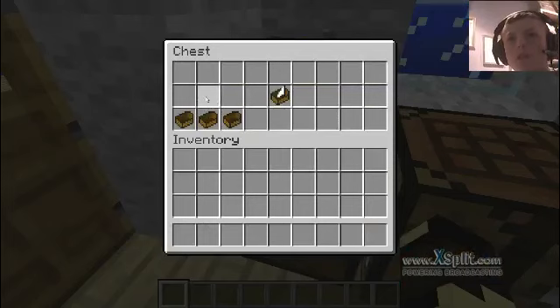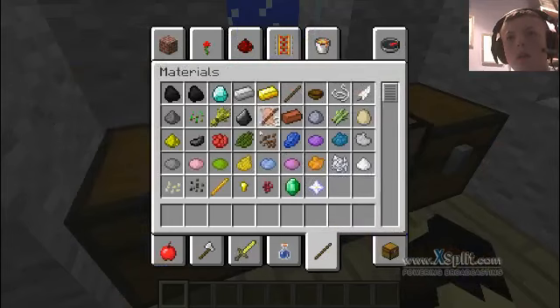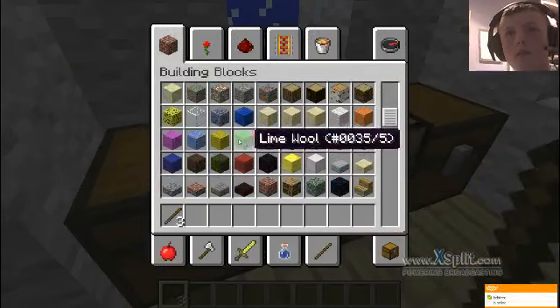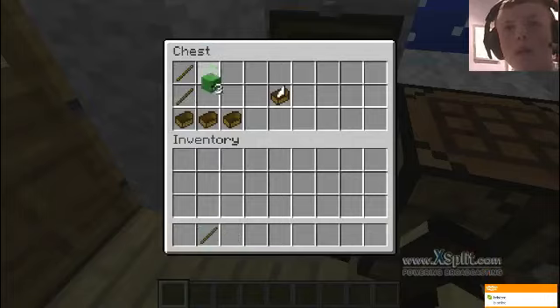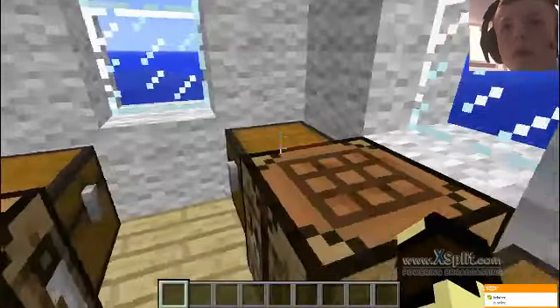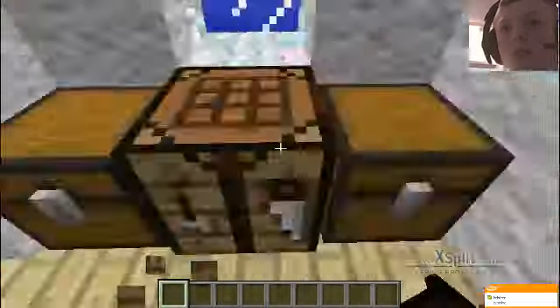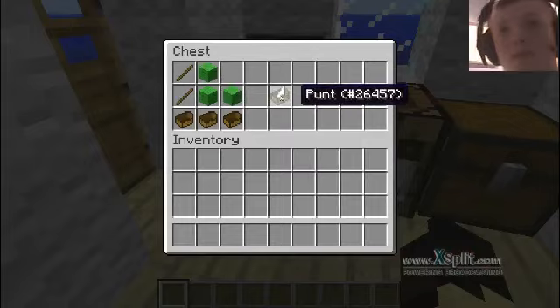Here's the crafting for the boats. These are empty by the way, so I'll just delete them. This is what's known as the punt.